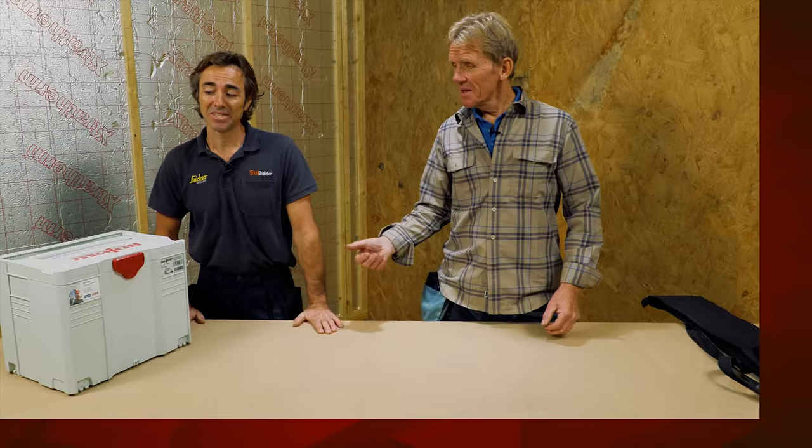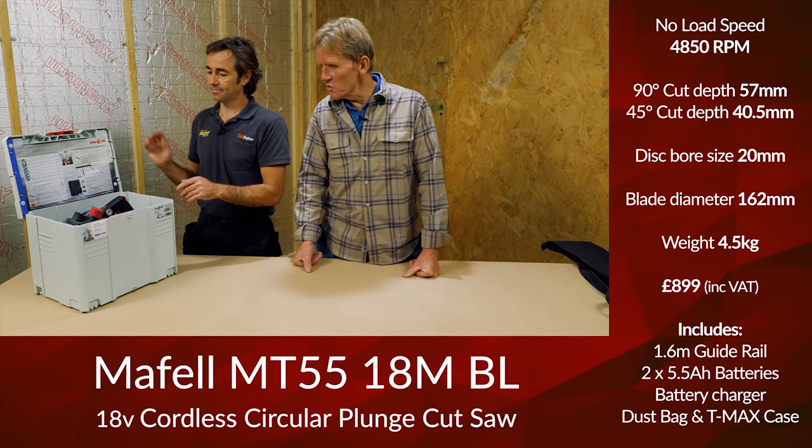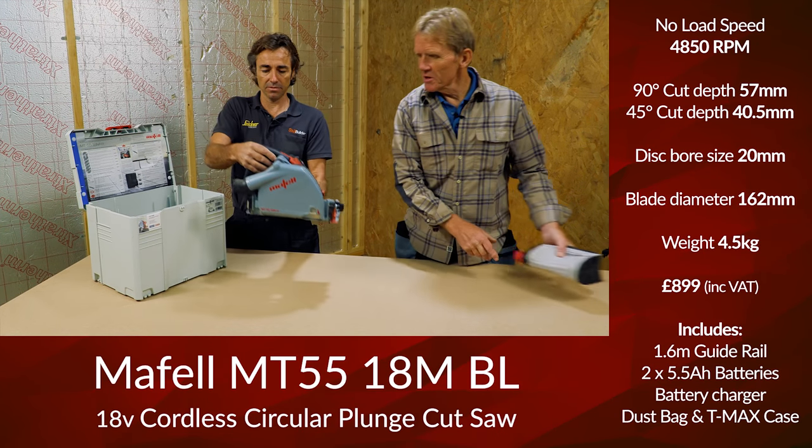Welcome to Skill Builder. I'm Robin Clevitt, and I'm Roger Bisbee. We're going to be looking at the Maffel MT55 Cordless — this is our review. We've come unplugged on this one. Let's have a look at what's in this box. This is a sustainer box, as all the Maffel is.